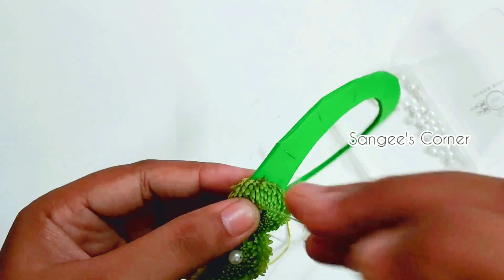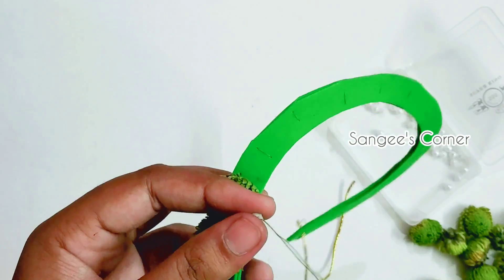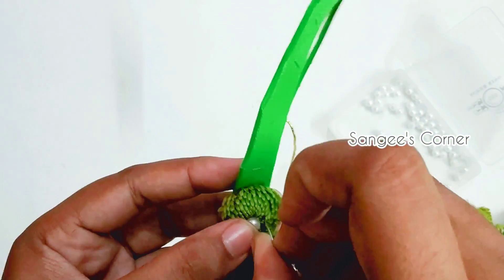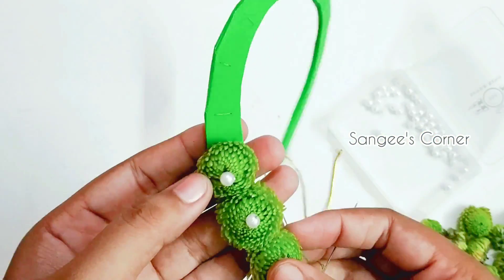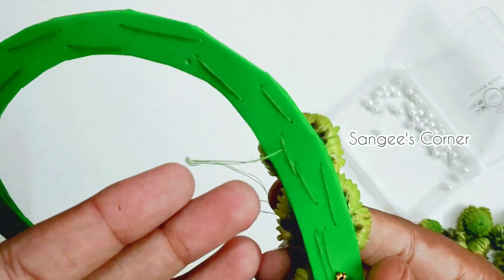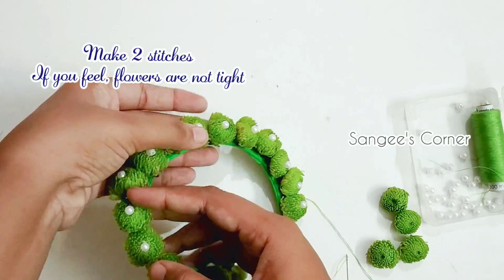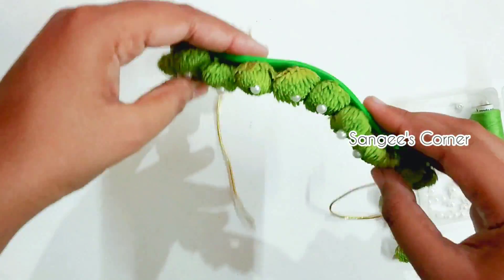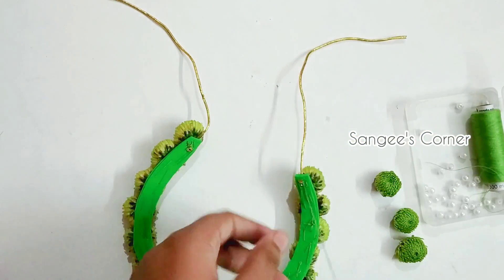There we go. You can step on the needle and it will be able to get a little bit more. You will see the needle in the needle. Now we are going to do a full stitch, then a pin side turn — not putting in a knot.